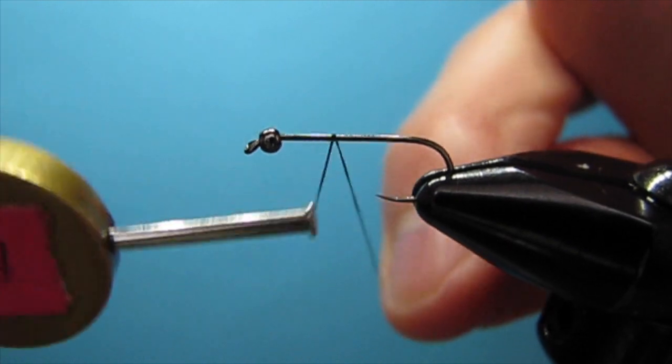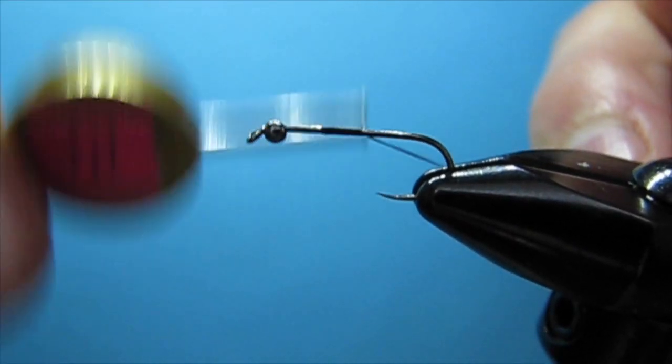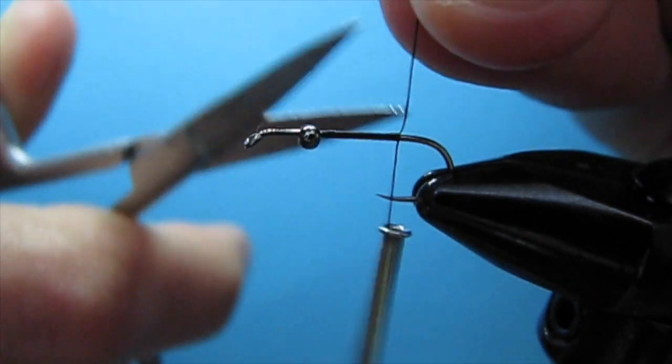For thread I'm using UTC 140 in black, and I'm going to start the thread where the case is going to end and where the little caddis is going to be poking out.